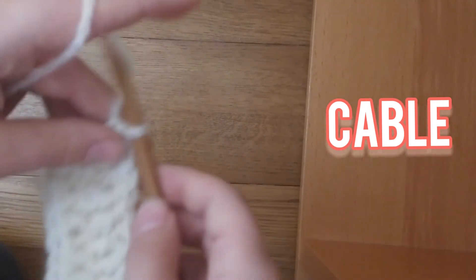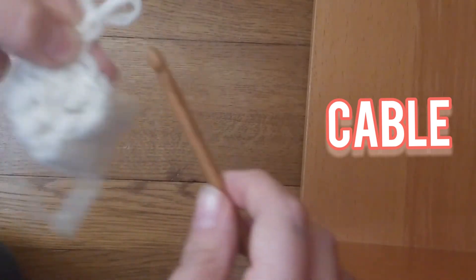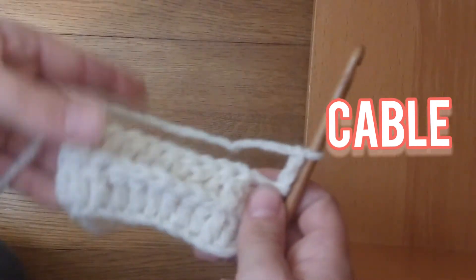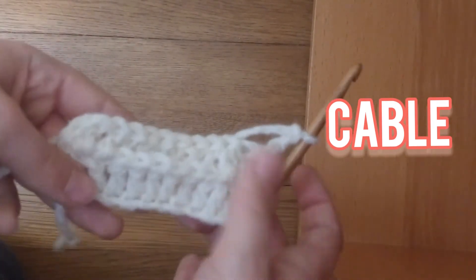Once you're done with that row, you're going to, once again, chain 2 and turn. Now we've got these bumps at the back.